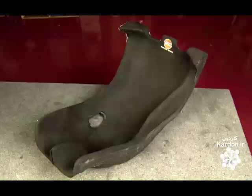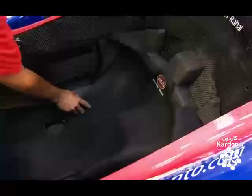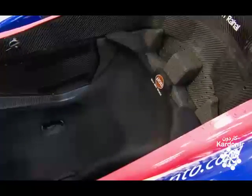This foam is quite elastic, so it absorbs impact, helping protect the driver. At the same time, it has memory, so after a blow, it regains its driver-customized shape.